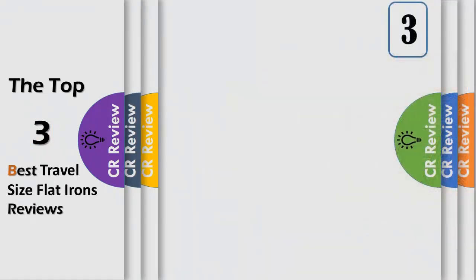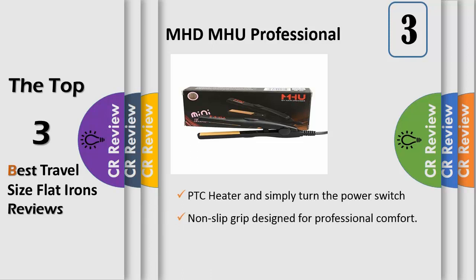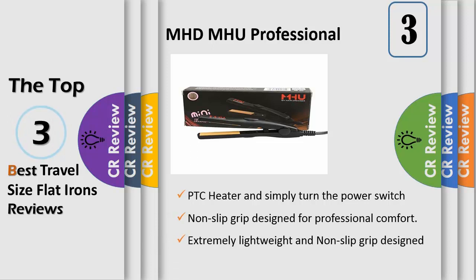Review number three: tourmaline ceramic floating plates create smooth, silky texture for your hair. Extremely lightweight with a non-slip grip design for professional comfort. PTC heater — simply turn the power switch for a fast warm-up to 356°F heat. The heat is non-adjustable.